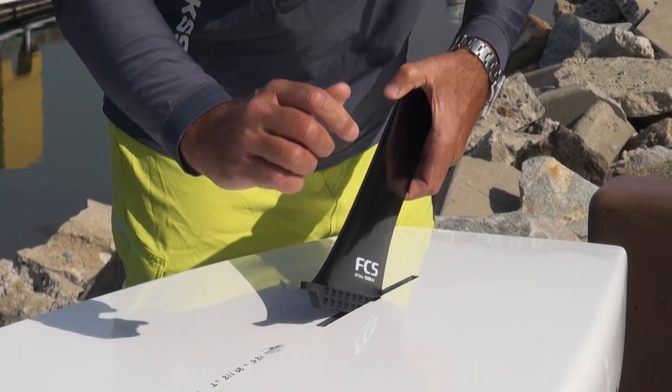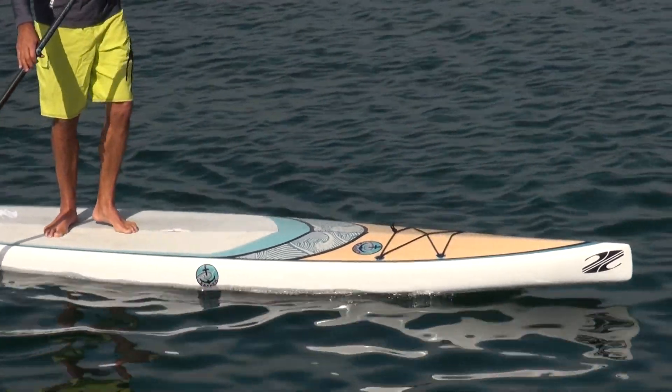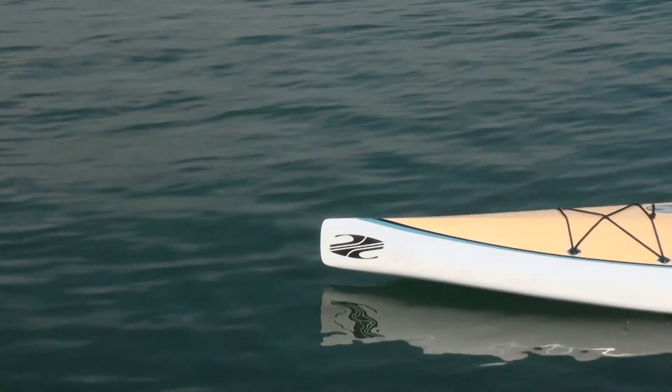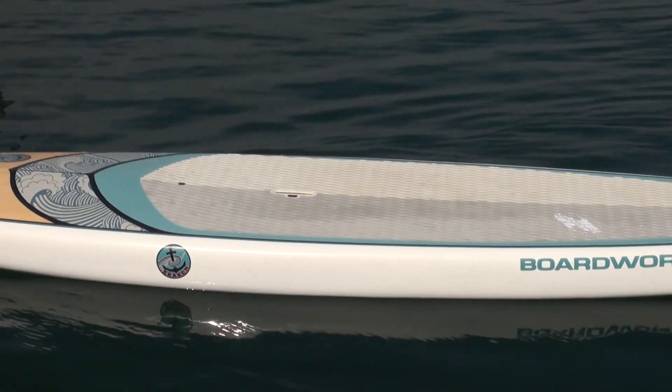A single fin box with touring fin is included. The board features attractive wave graphics over a real bamboo veneer top sheet. The 12-6 Kraken is 29 and a half inches wide, six and a half inches thick, and has 280 liters of volume.